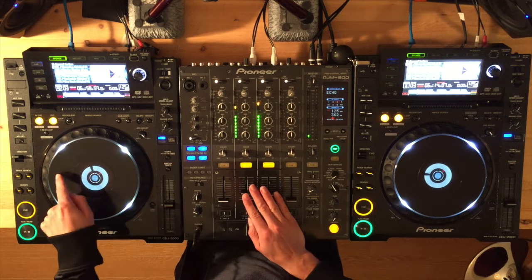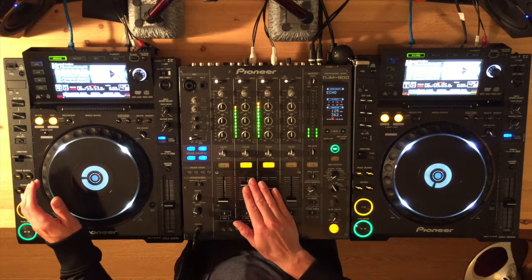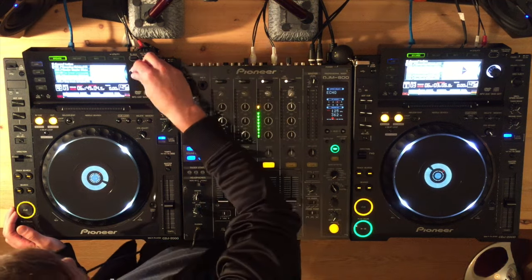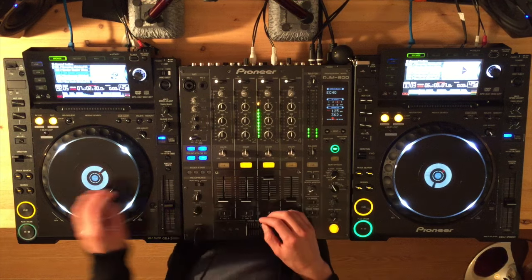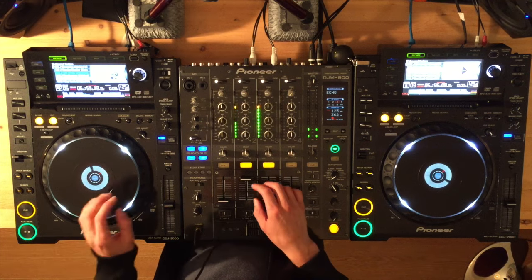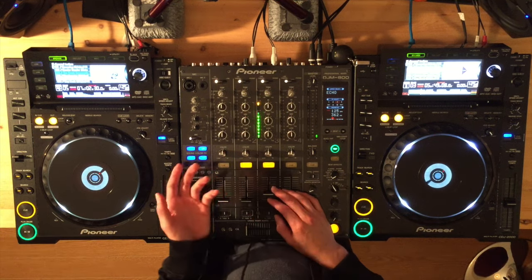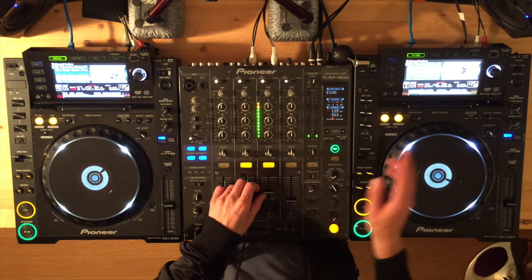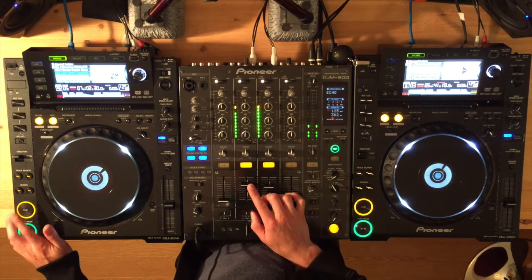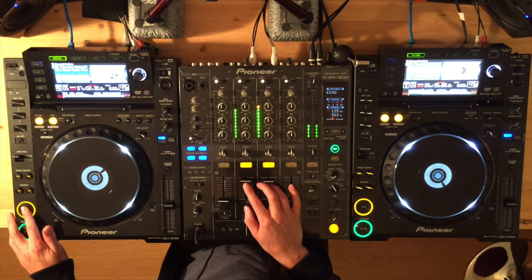That's off - this one's too far behind. So I can jog the wheel forwards. Let me get a different song so that you can hear them both. Here's how to beat match without using a pitch fader: this song is playing, find the cue point for this other song in your headphones, count it in, hit play.